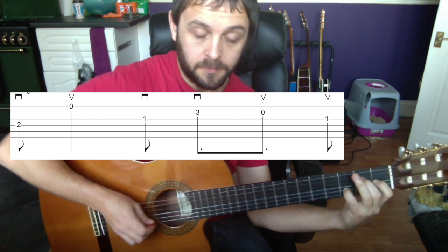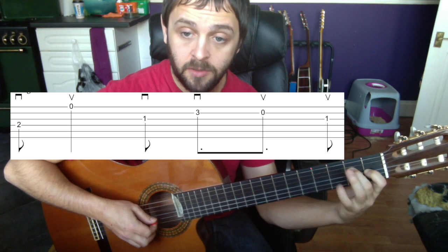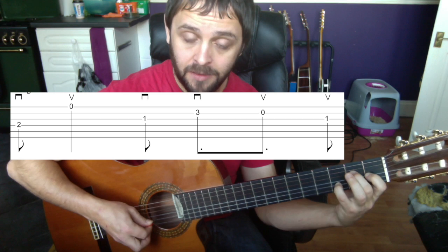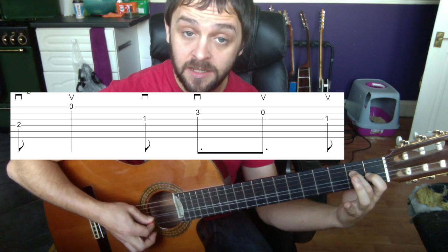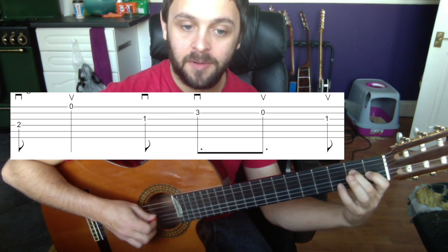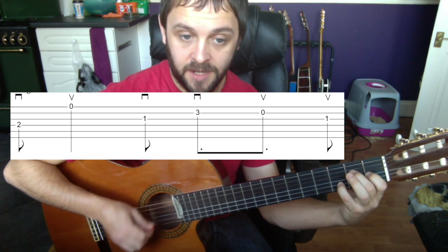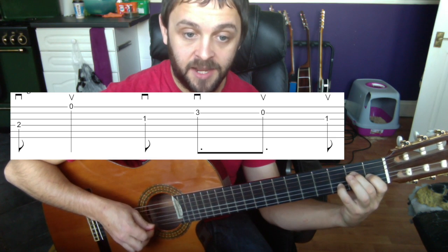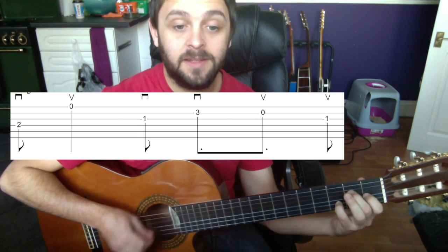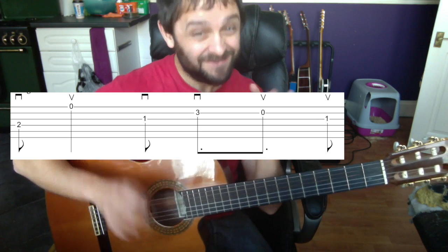For the last two notes, we take our pinky off. We've just gone down down on the second and third string; we take the pinky away and play that string again. We come up on that string — so the full pattern is up up. In context it's: down up, down down, up up. It doesn't need to be quick — take your time: down up, down down, up up.